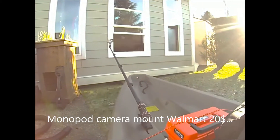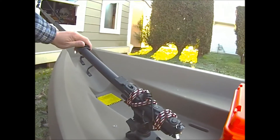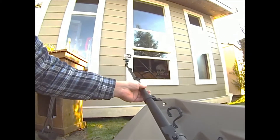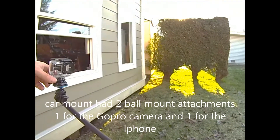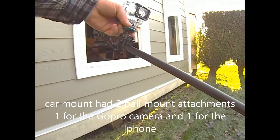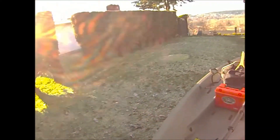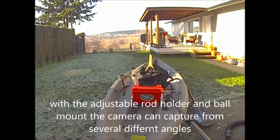Here's the GoPro camera mount I installed. I just used a Scotty rod holder mounted into the holder itself, and this is completely retractable — goes in and out just like that. Up top I used a car mount for the cell phone holder so I can change the angle and put it pretty much anywhere I want.